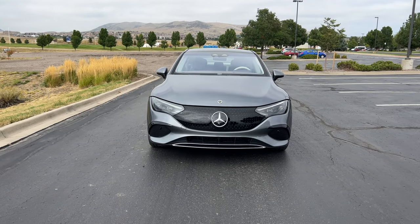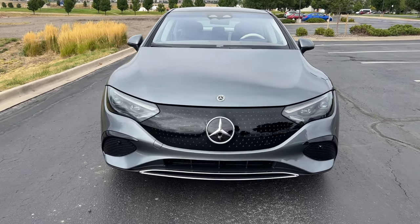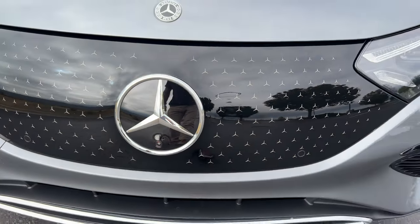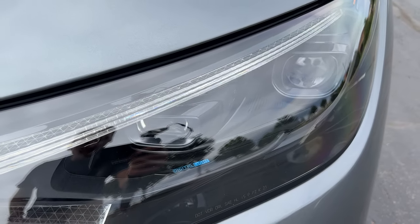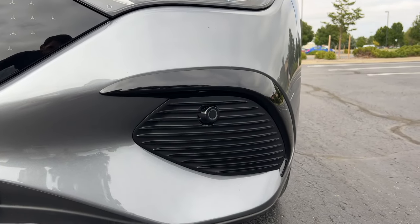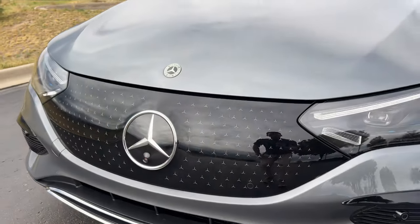The EQE bears a strong resemblance to its larger EQS sibling, including up here at the nose where we have this blacked-out brow, complete with tiny tri-stars surrounding a giant one in chrome. As standard, you get LED headlights; this one has the digital lights — LED projectors that can cast images onto the road. With the AMG Line package, we get blacked-out trim around the faux vents at the corners.